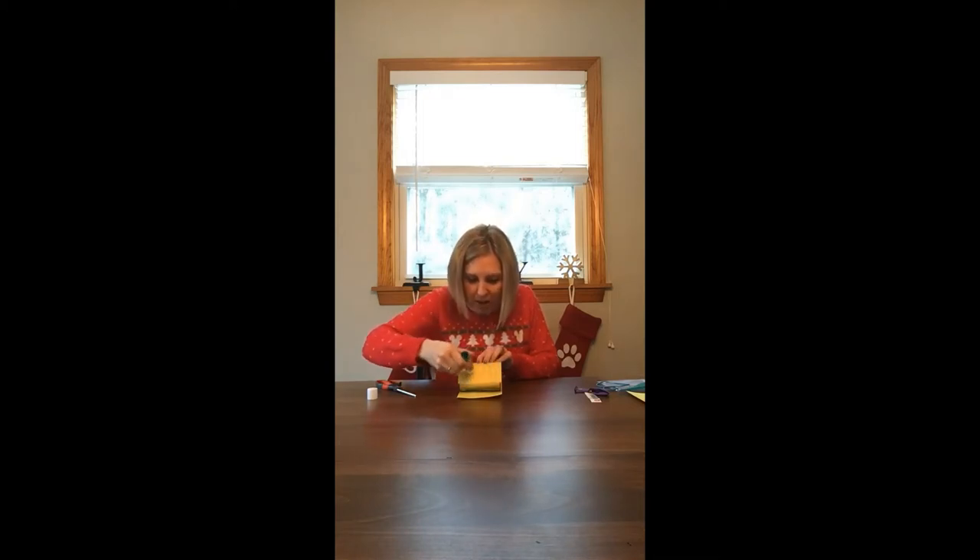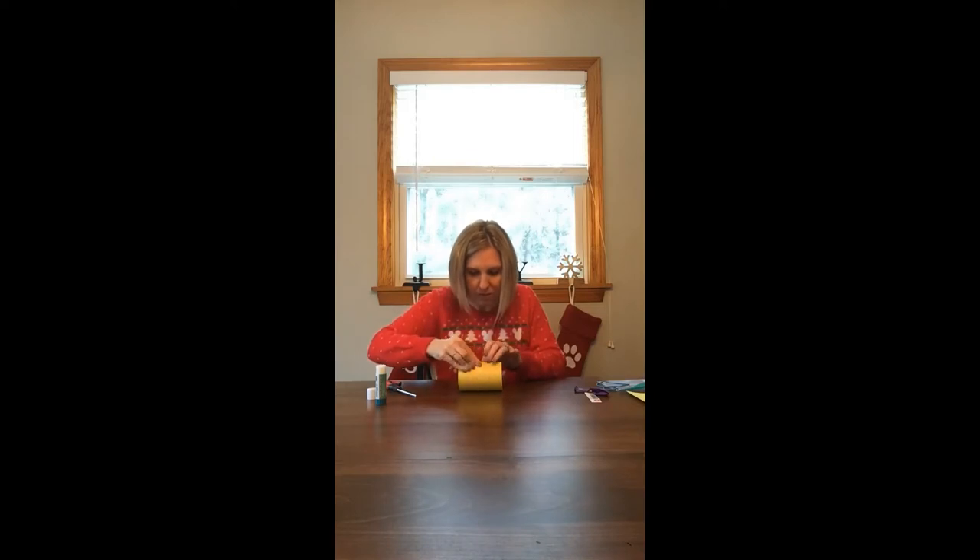Now we have our glue stick. The paper almost fits right in the center of the can — what we're going to do is wrap it around. We need to put glue along where the paper ends so it'll stick and stay around the drum. Pull the paper back around and smooth it out so it sticks. If you have some tape, you could throw a little piece on there too.